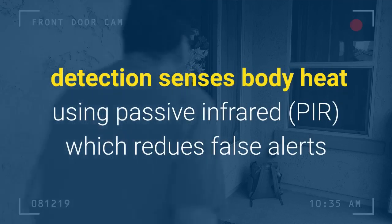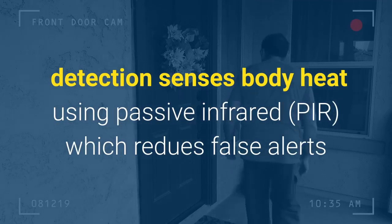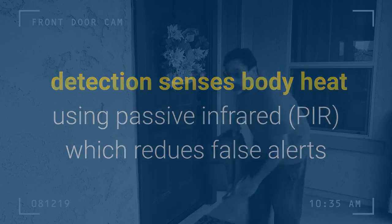Motion detection sensors use body heat via passive infrared (PIR), which reduces false alerts.